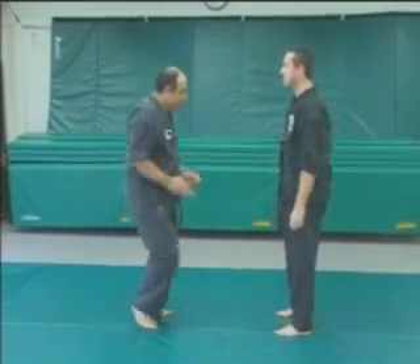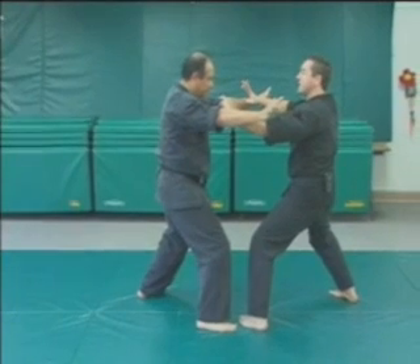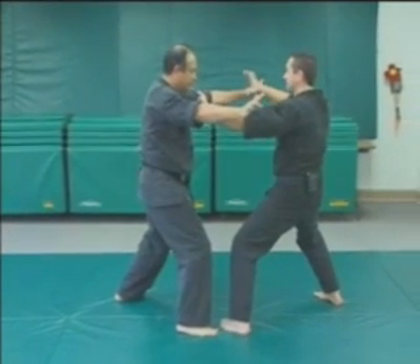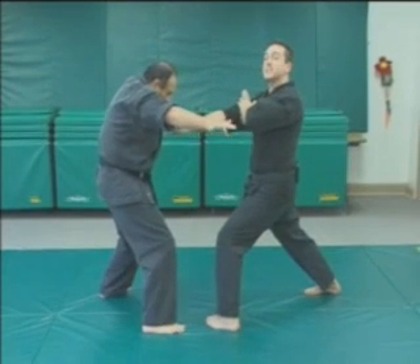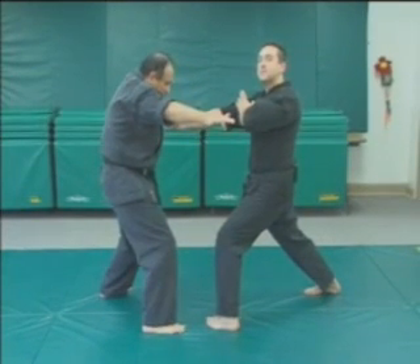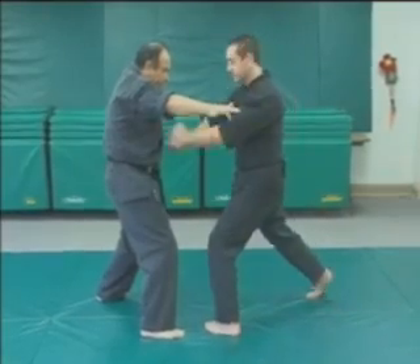I'm going to step back with my right foot and end up in a left neutral bow. My right hand is going to slip to the bottom and go straight into his ribcage underneath his left pec. Notice that at the same time the right hand struck, my left hand came over to my right shoulder.